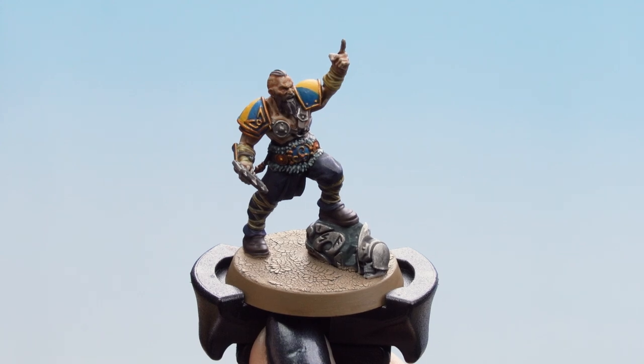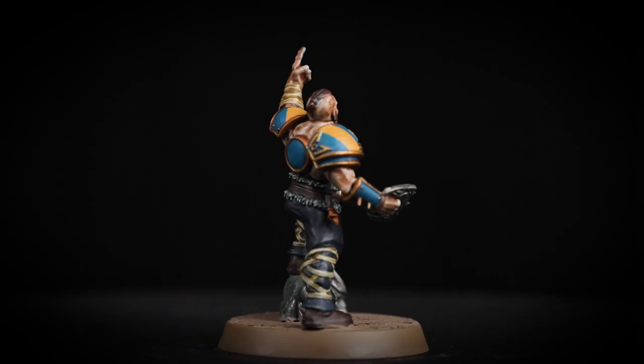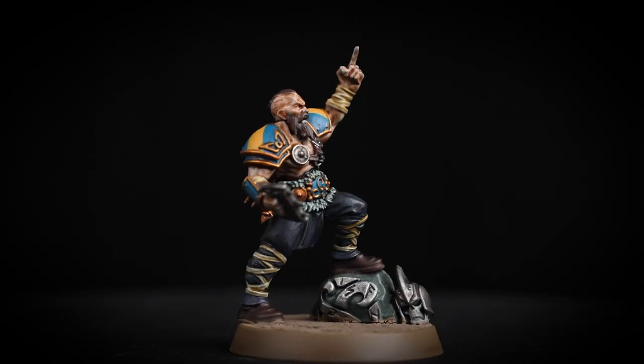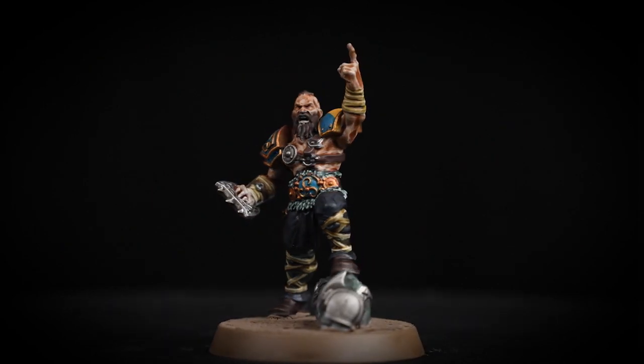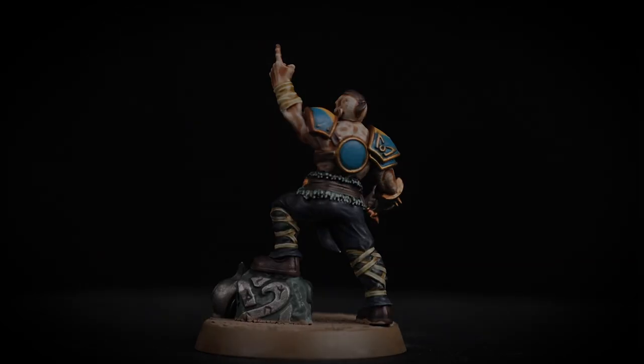And now our Norse lineman is ready to go. Our Norse lineman is now battle ready and he can't wait to crack some skulls on the pitch. Just a couple of things to remember while you're painting: keep your paints nice and thin when applying your base coats, and don't overload your brushes with contrasts and shades. I hope you enjoyed this video and enjoy painting your own Norse Blood Bowl team. We'll see you in the next video — bye bye!